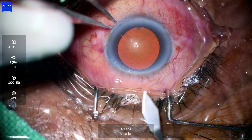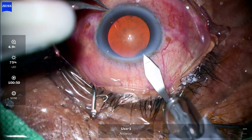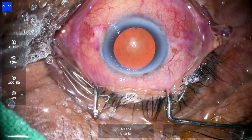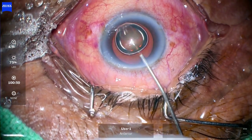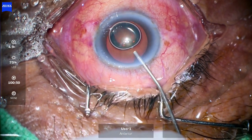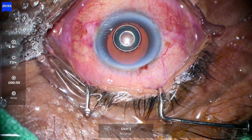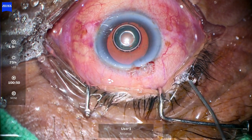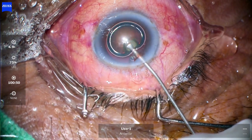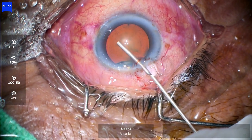In this session we will be discussing phacoemulsification of cataract. Proceeding with the main port — there are different techniques. After the main port, the pupil size was getting smaller so I injected some adrenalin. After that, the visco air bubble accidentally went inside, so I had to take it out by pressing the posterior lip and pushing visco.